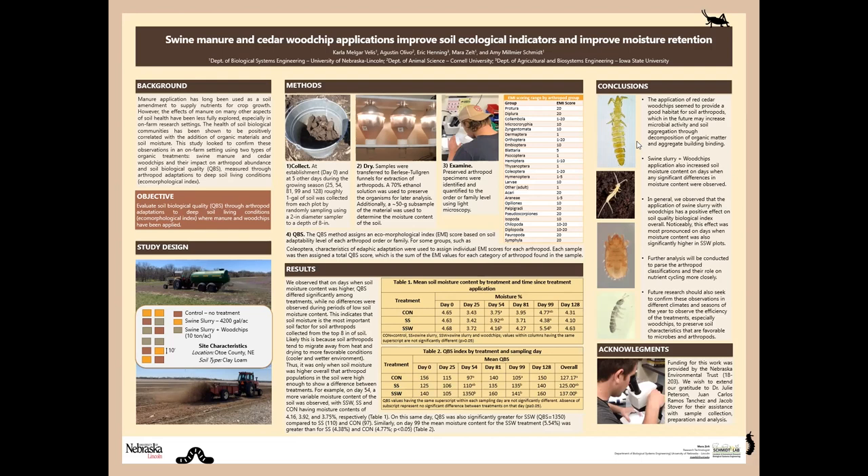Our overall conclusions were that the application of the combination of wood chips and swine manure was beneficial for soil arthropods. It was also beneficial for the improvement of soil moisture.